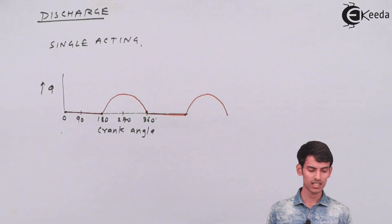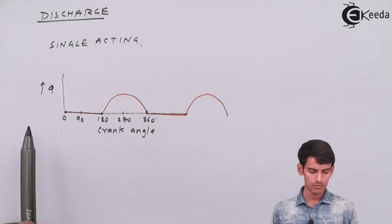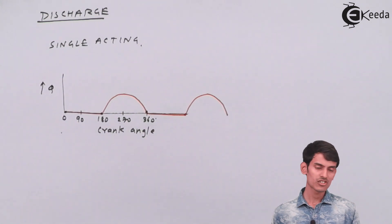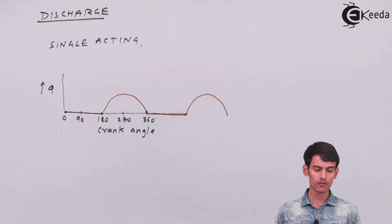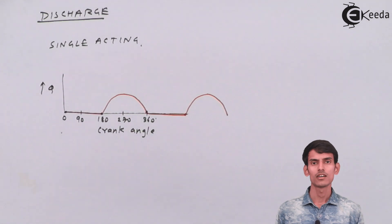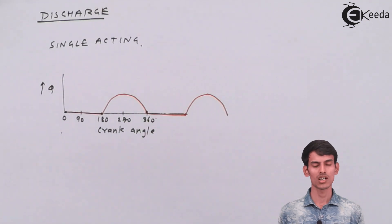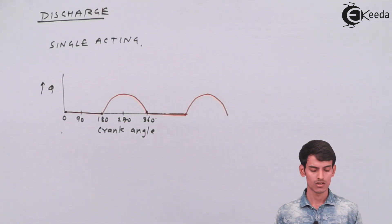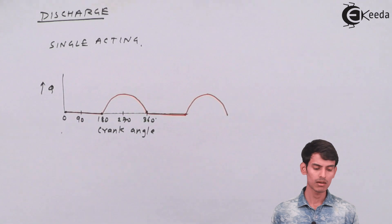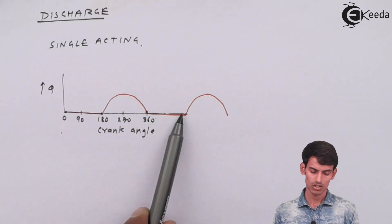As you can see, in the graph for a single acting pump, discharge is along the vertical axis and crank angle is along the horizontal. From 0 to 180 degrees of crank movement there is no discharge because suction is taking place. When the crank moves from 180 to 360 degrees, water is compressed and delivered at the output. Then the pattern repeats — suction again, then discharge. So discharge is not continuous: no discharge, then discharge, then no discharge, then discharge again.